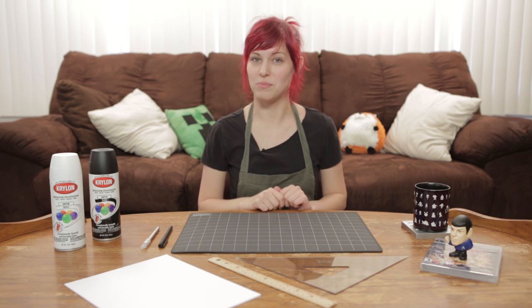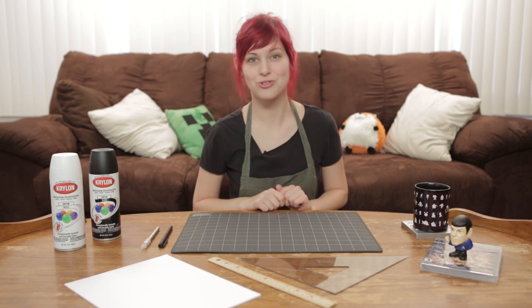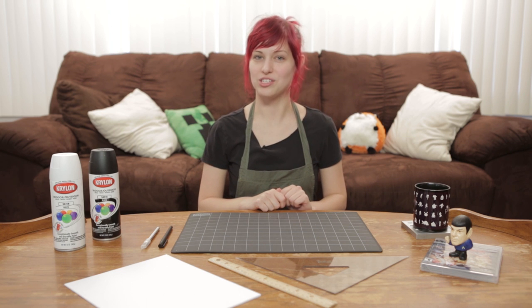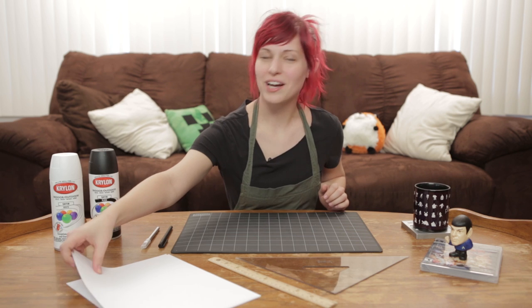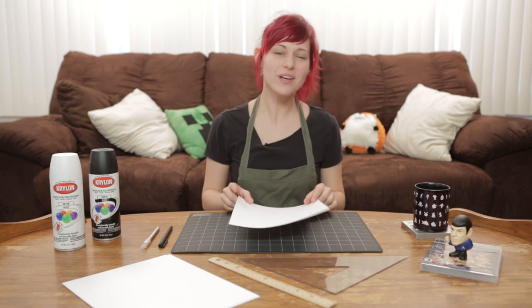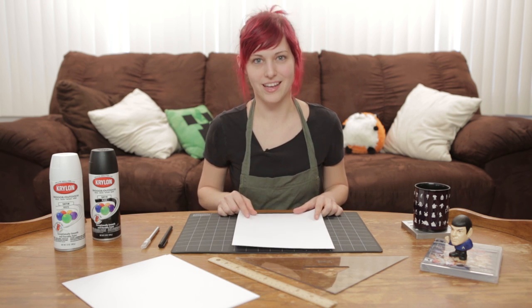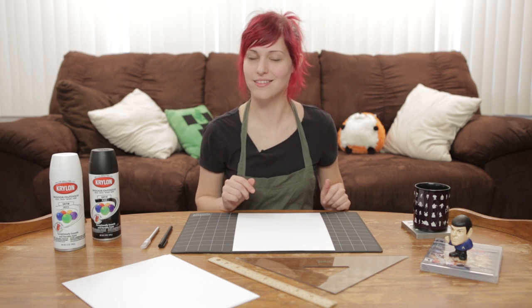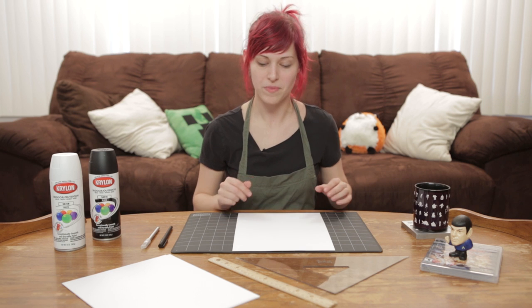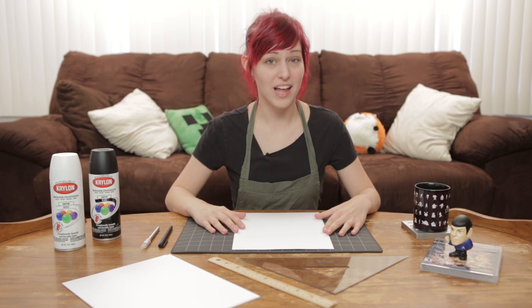Today the theme is going to be one of my favorite games, Street Fighter, and we are going to do a Hadouken welcome mat. To start off with, we really only have two shapes that we need to make: the arrow shape and either a fist or an A button, but I think a fist is going to look a little bit cooler. So we're going to start with the more complex one.